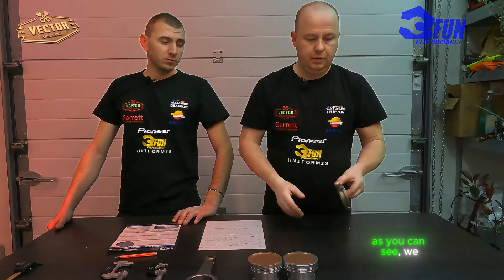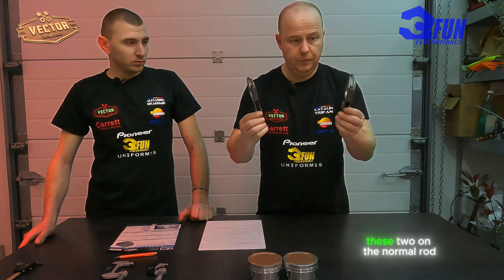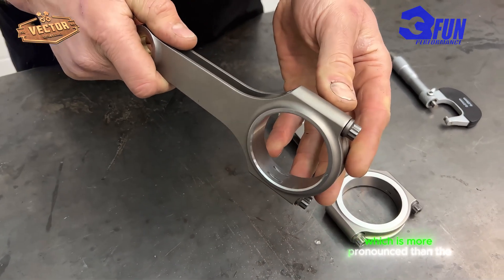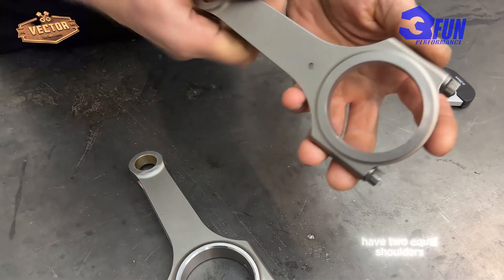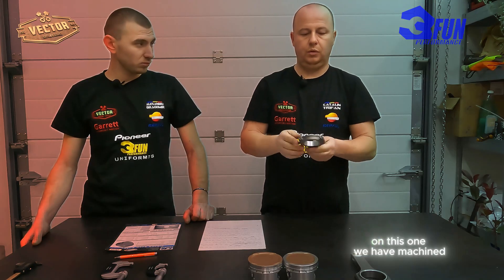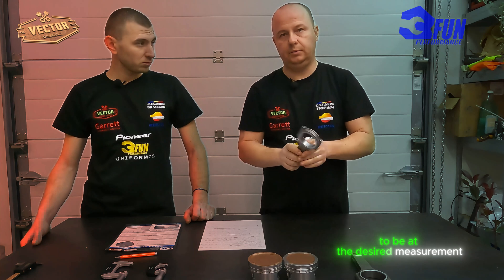As you can see, we have here two rods. On the normal rod we have a shoulder here which is more pronounced than the other. On the machined one we have two equal shoulders. On this one we have machined this part to be at the desired measurement.